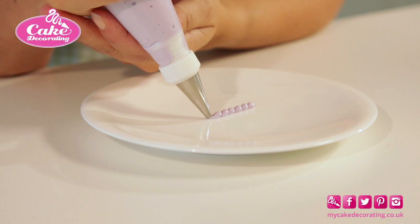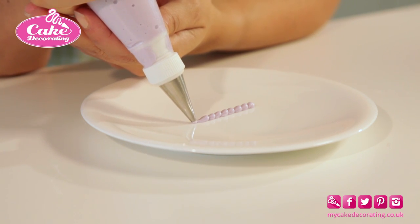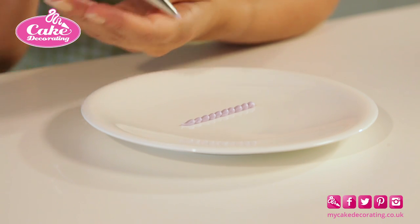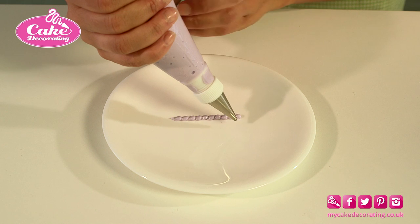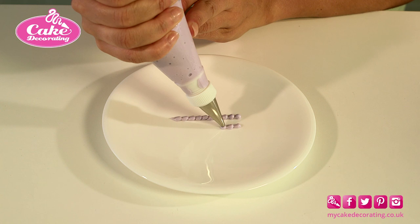Support your arm on the table, squeeze, release and move down the line. Aim to keep a fluid movement rather than stopping and starting. This may take a bit of practice.